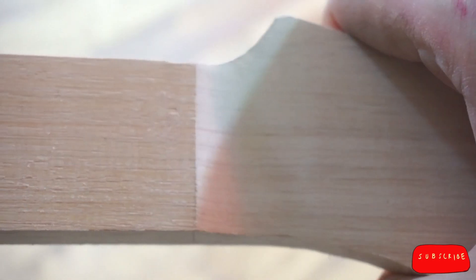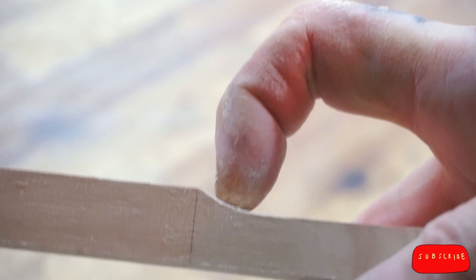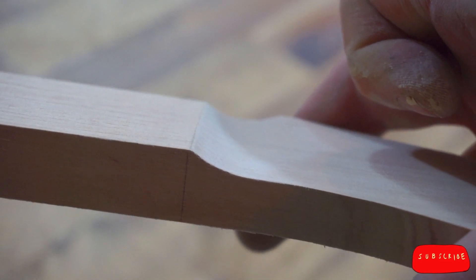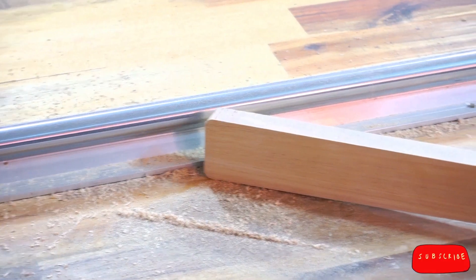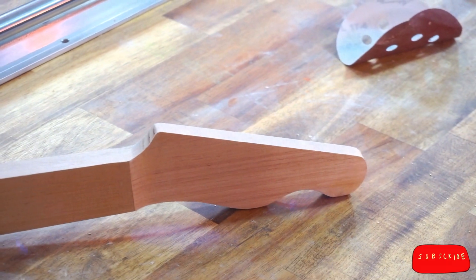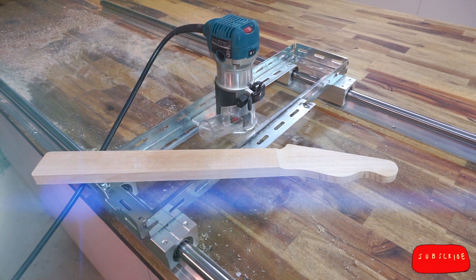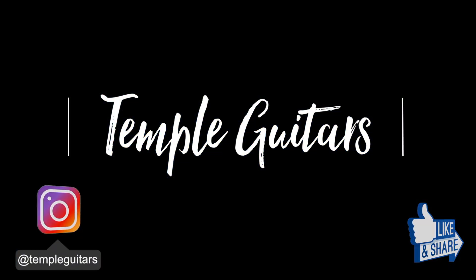So after a quick blast of sanding, we've got this. I want to thank the Guitar Nerds Podcast again for their incredible support — their link is down below. Please check them out. I'd like to thank you for joining me for this episode. In the next one, I'm doing a table saw special with jigs to turn your table saw into a host of flexible tools to make your woodwork hit the next level. We'll see you next time.